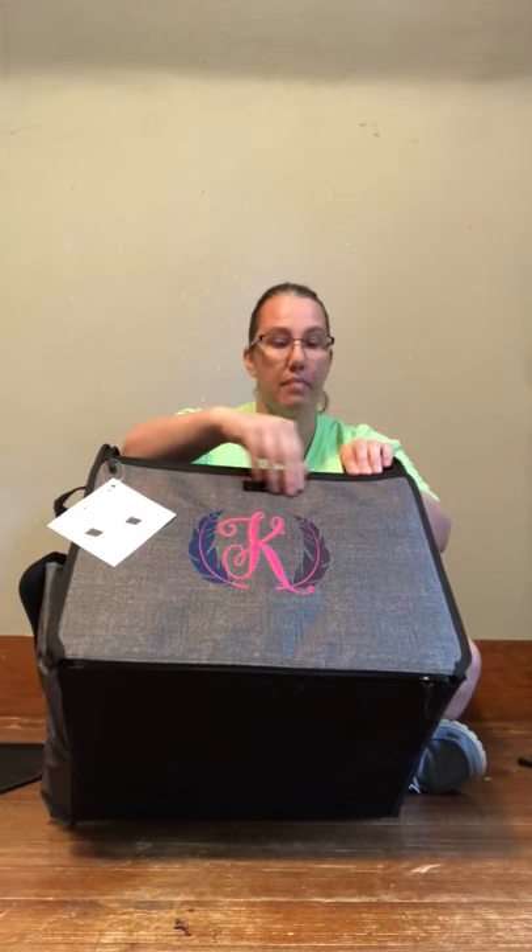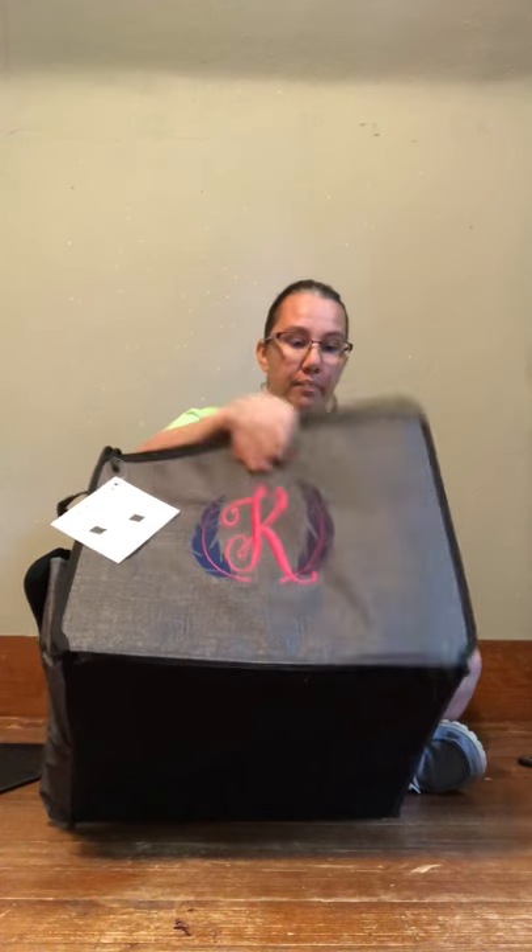You could put fabric in here and take it with you — all sorts of crafting items in this crate. I love it, I am in love with it totally. And we're not even done, ladies — you can undo this and there's even more space.